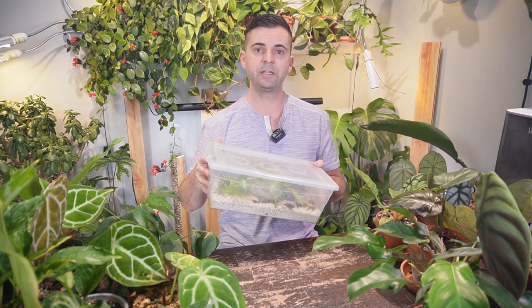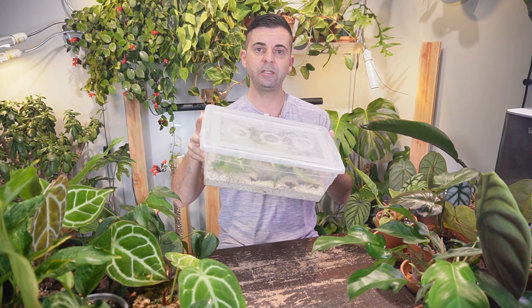Hey, I'm Jeff and welcome back to another video. Today I'm going to show you how to propagate an anthurium by stem cutting, and then I'm going to show you the almost two-month growth update. I think there's some pretty cool results in this little perlite prop box, so let's get into it.